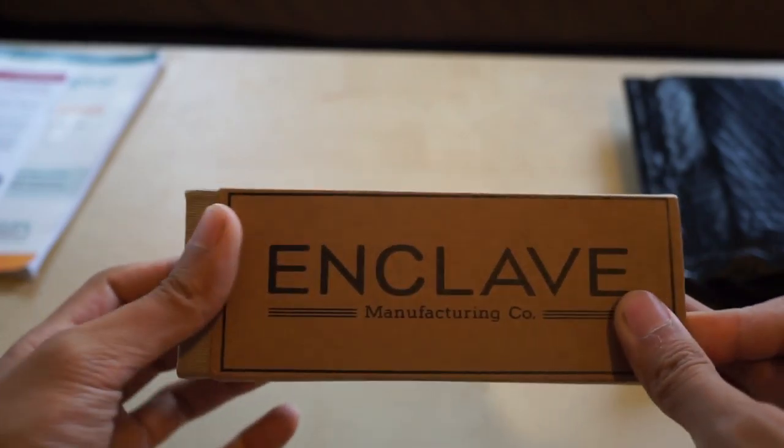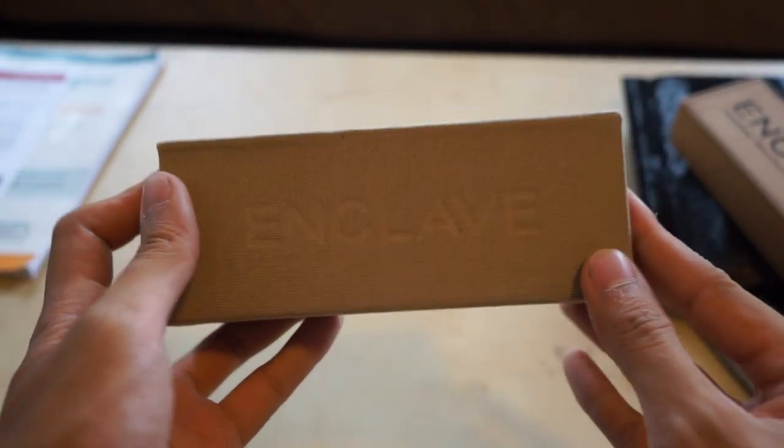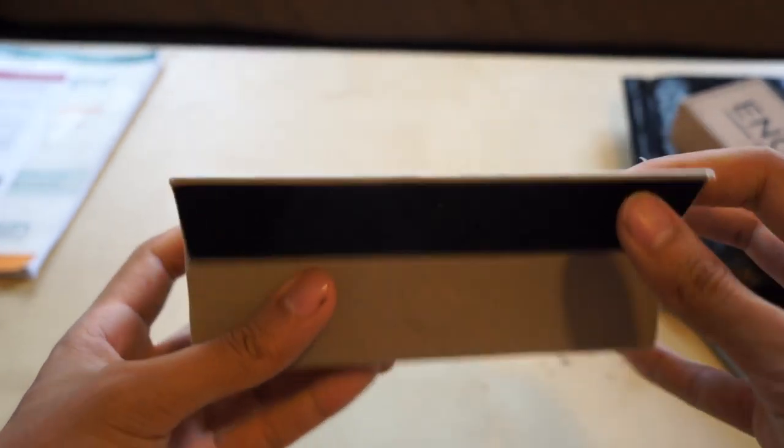So here it is — great packaging, nice, clean, simple. Seems to be the trend nowadays. Yet another box inside, and look at that — this is magnetic.